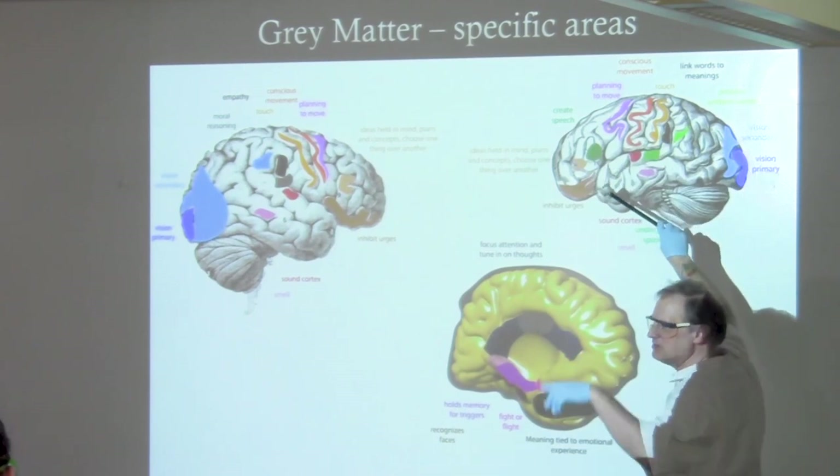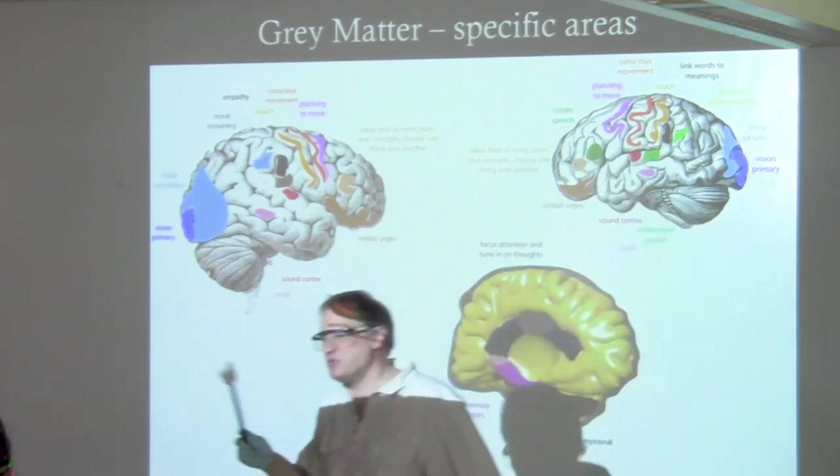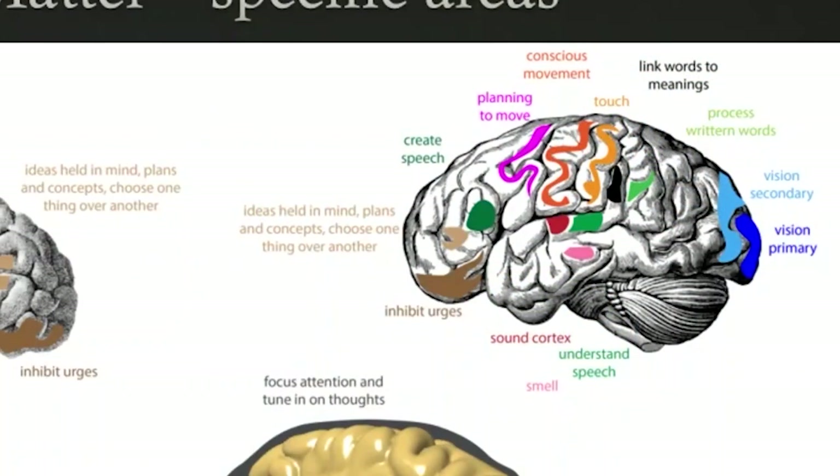If you had Broca's aphasia, you could understand what people said but you couldn't produce speech — imagine how trapped in your mind you'd feel. One thing the person could do was sing, because singing is more pattern. Language is sequential — you can only say one word or sentence at a time. But art and math represent a whole set of things at once. If you look at a picture and identify style features, that's sequential — more left brain. If you notice the overall mood and how things go together, that's more right brain.